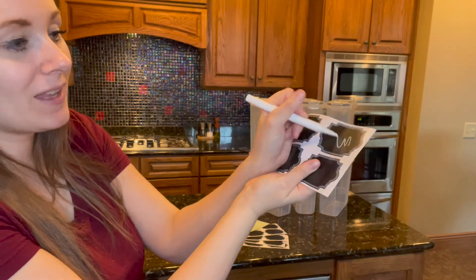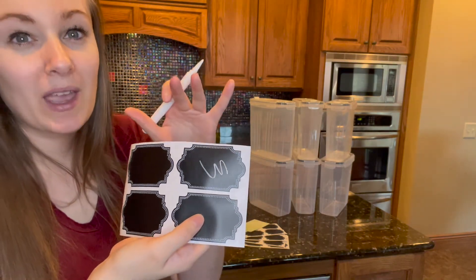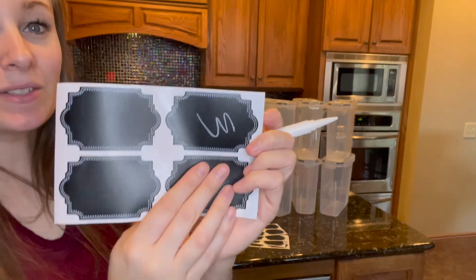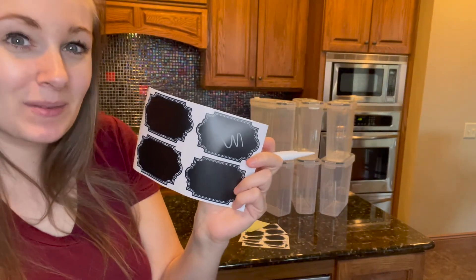So I can write on this and let's say if I've messed up I can easily erase this and start again. These just wipe away with a damp cloth and when they are fully dry you're not going to have to worry about the labels coming off. So now that the label is dry, as you can see when I brush my finger up against it, it's not going away but it will come off simply with water.